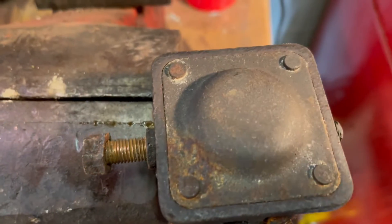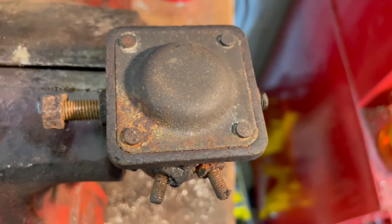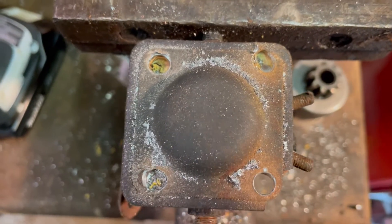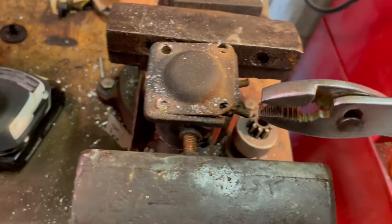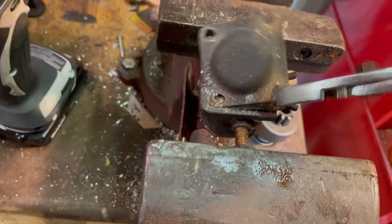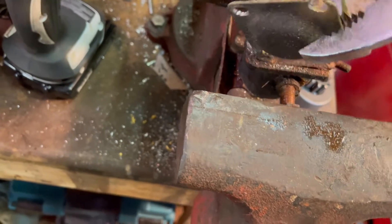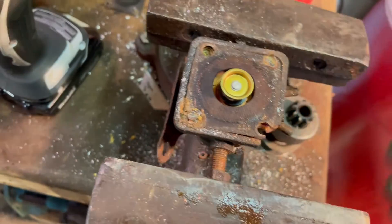I've got an old one here that's clearly not working, so I'm going to take the bottom cap off. It's steel and it's got four rivets. I'm just going to drill out those rivets. The rivets are drilled out. I'm going to take the cap off and see what's inside. Caps off.